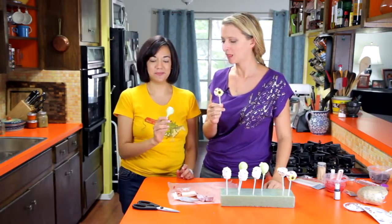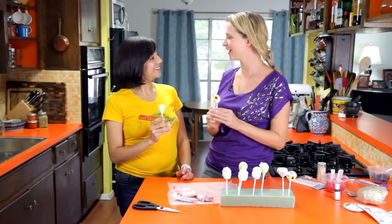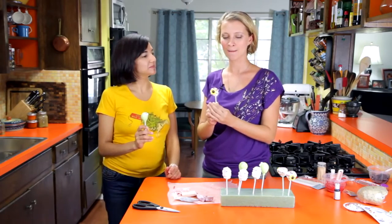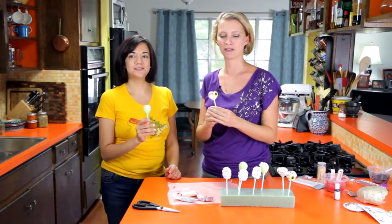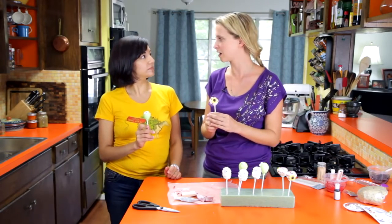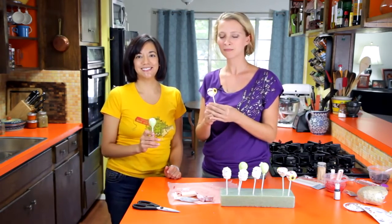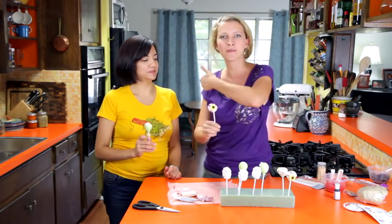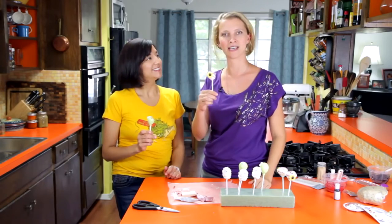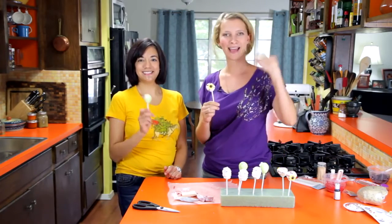Thank you so much for coming on! I hope you guys try this. If you live in the area and you want to talk to Jessica about cakes, it's SouthAustinCakes.com. Everybody give a big round of applause and a thumbs up, and I hope you try these cake pops for Halloween. Happy Halloween!